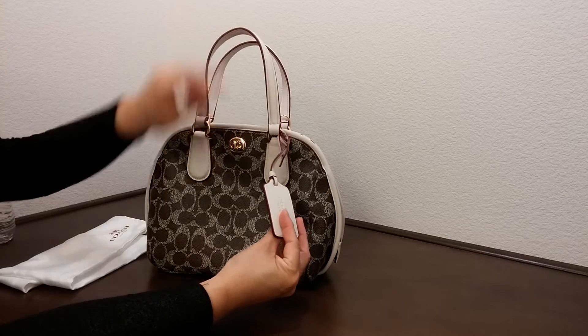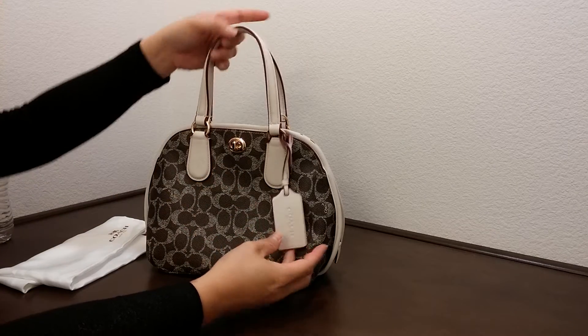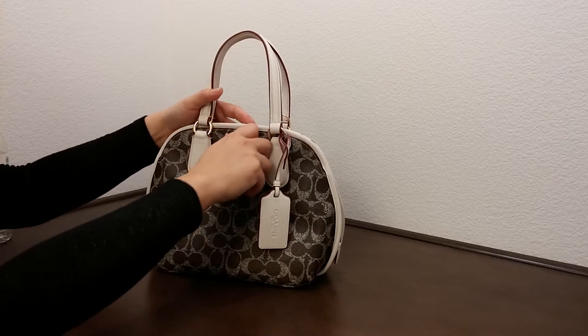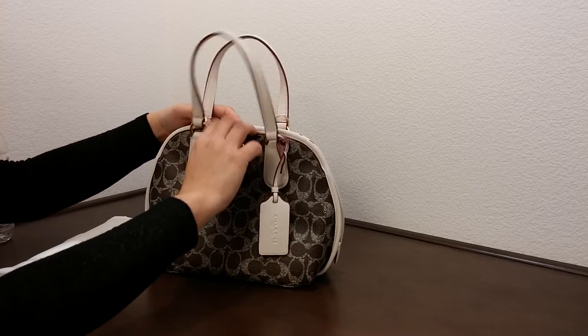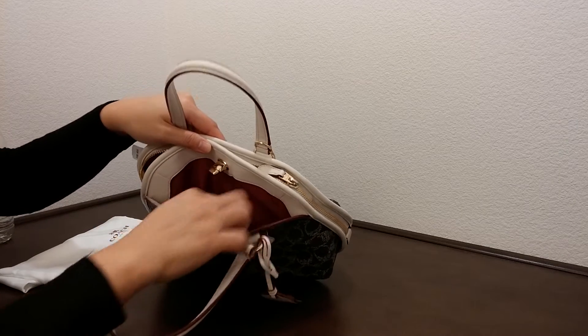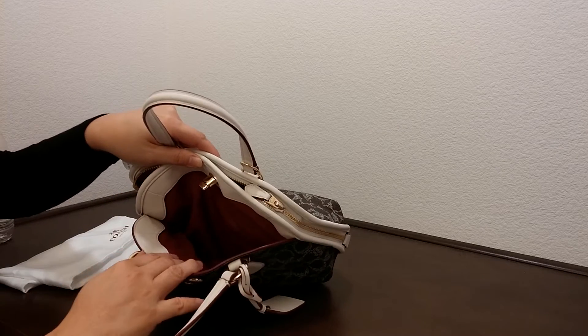It comes with a white with a magenta trim leather hand tag, and you could see throughout the bag here. It comes with a gold color turn lock, and we could open it and you could see the details here. It has some leather trim on it with a combination of canvas.